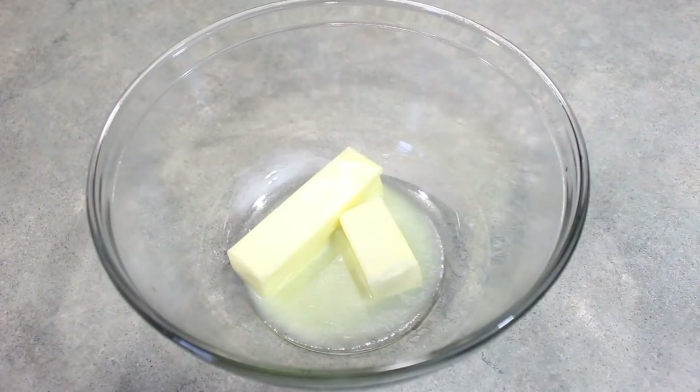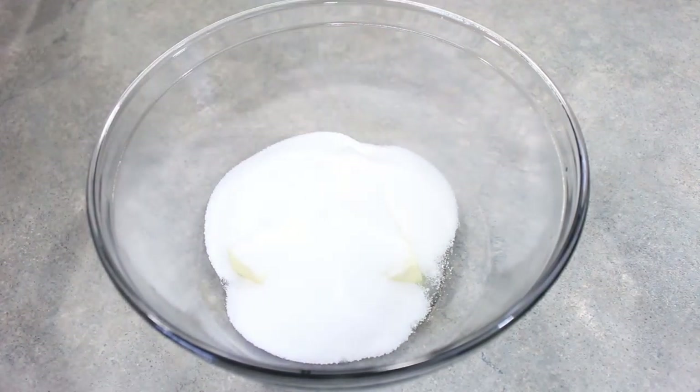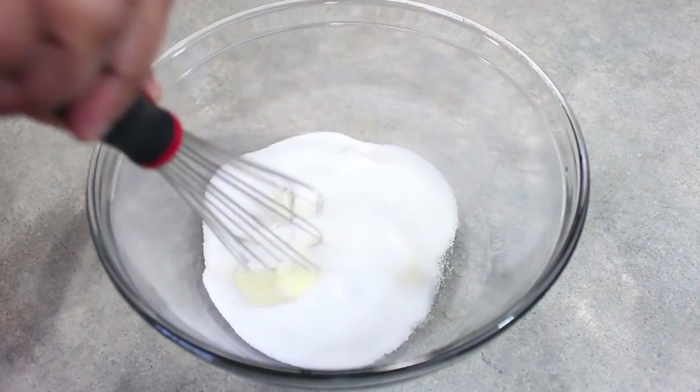For the wet ingredients, here I have one and a half sticks, or three fourths of a cup of butter. And to that I'm going to add one and a half cups of sugar. We're just going to get this nice and creamed together.